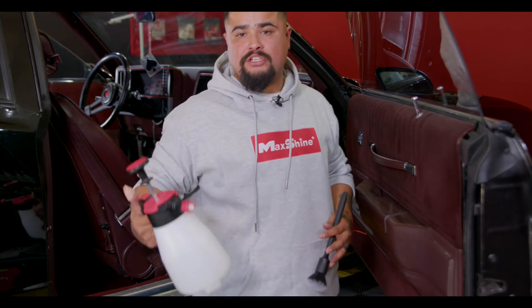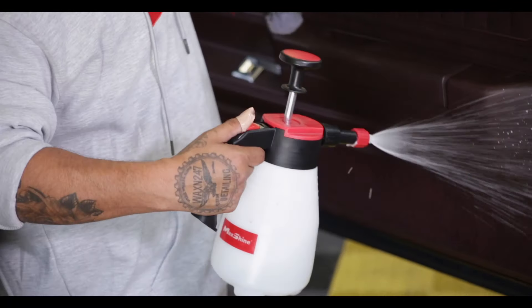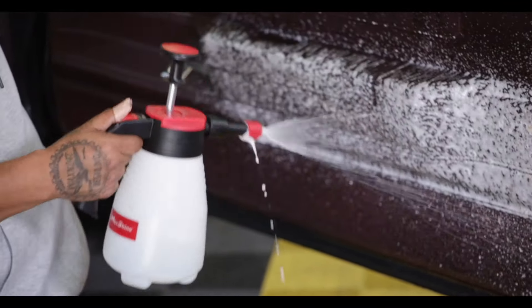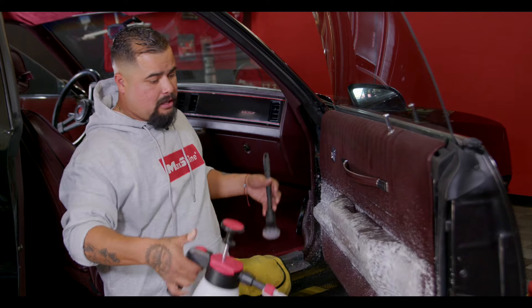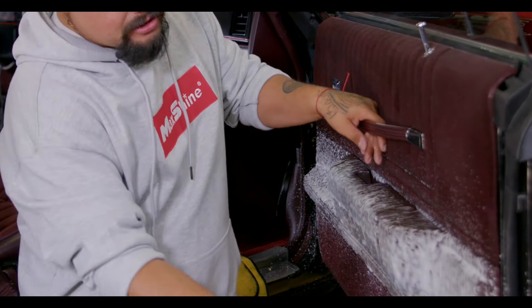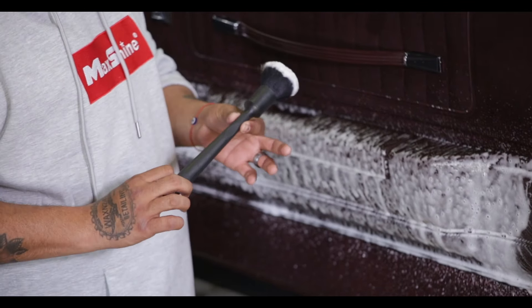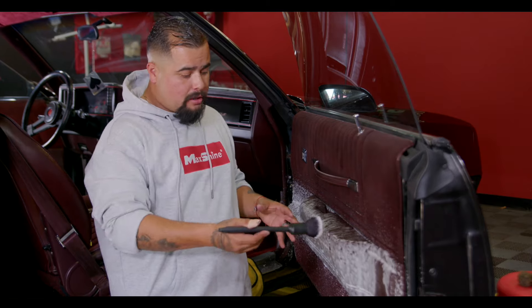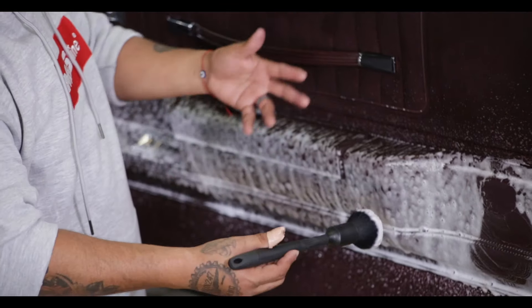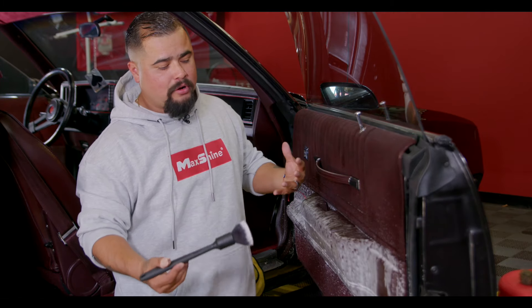We've got the foam cannon from Max Shine. Not everybody needs to use this, but this is the way I like to disperse it. We've got our plush brush from Max Shine. This is one of the softest brushes that they have. I'm using this brush because I don't really want any scratches on any of this material, especially on this plastic — it's older. It's a custom car. I just want the owner to be happy. No scratches.